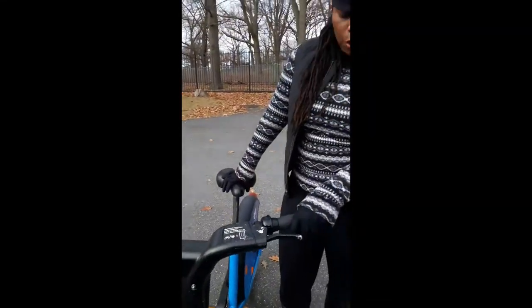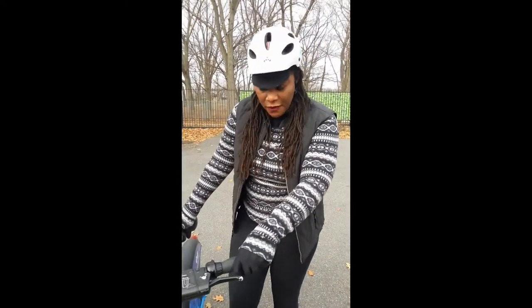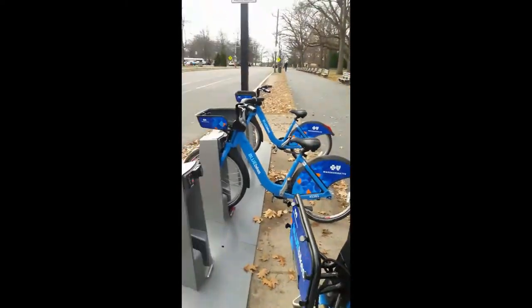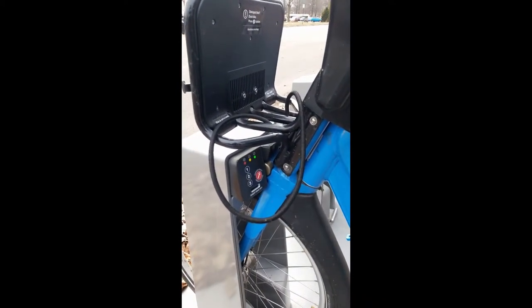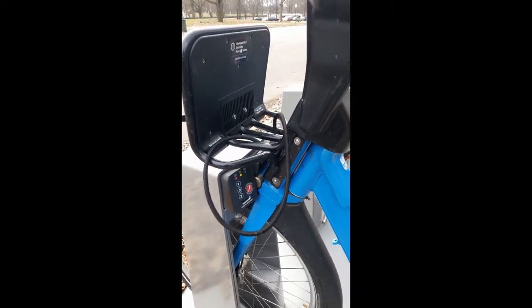We're going to now show you how to put your bike back on the station, and it's very easy. I'm going to click back the kickstand and push the bike firmly into the dock. Once that green light disappears, it's been secured. I always check it just to make sure that it's good and tight.